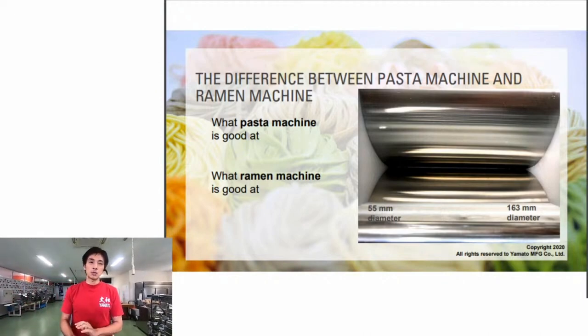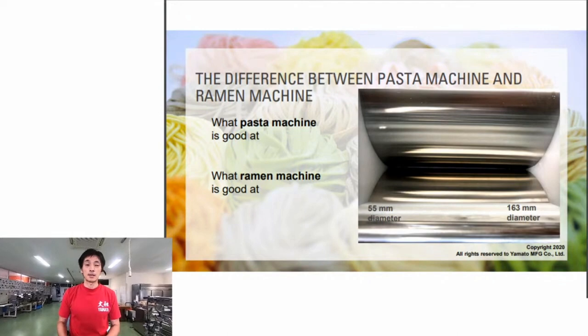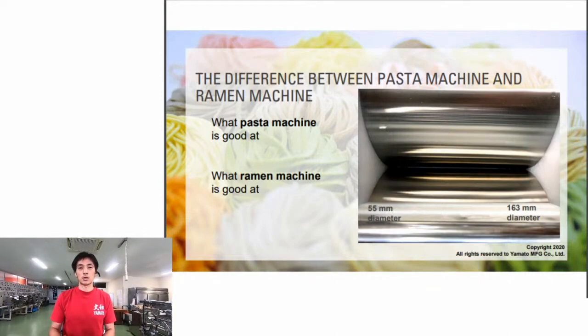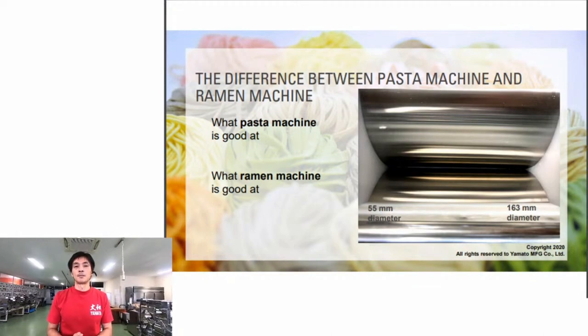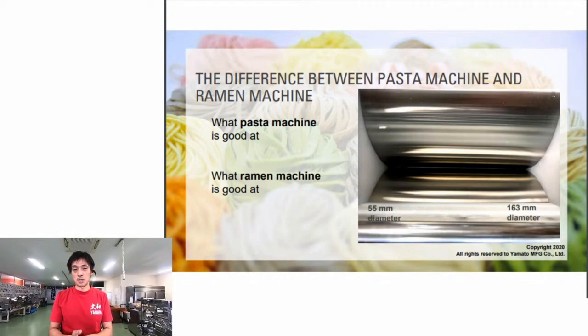The biggest difference between a pasta machine and a ramen machine is the size of the rollers - specifically the diameter. The machine we'll use to demonstrate has a roller diameter of 163 millimeters. A pasta machine typically has a diameter of about 55 millimeters - so the pasta machine roller is about one-third that of the ramen machine.